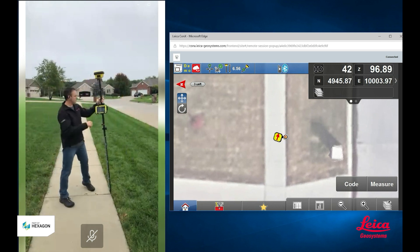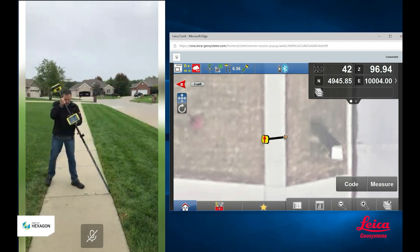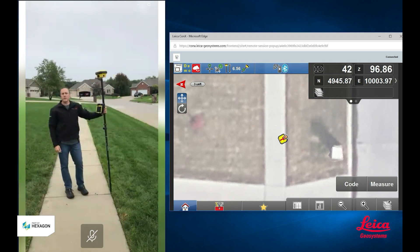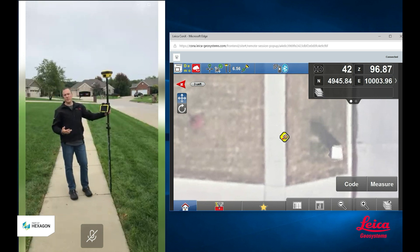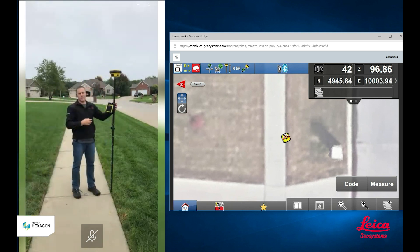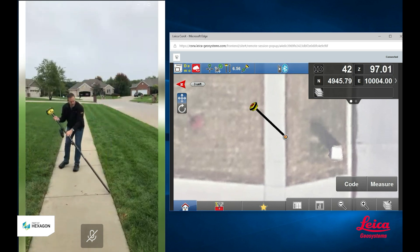With the IMUs and the way we do our tilt compensation, there is no limit to the amount of tilt that we can have in our rover. We can have 45 degrees of tilt, no problem. We can even get all the way down to the ground — there is no limitation to the amount of tilt. The IMUs have no limitation. The limitation usually comes from the GPS. In order for this to work properly, we still have to have good quality GPS and we need to have a fixed position. When I lay this down to the ground, you can see I actually still stay fixed, and that is a testament to the GPS we have here at Leica. Fantastic GPS.